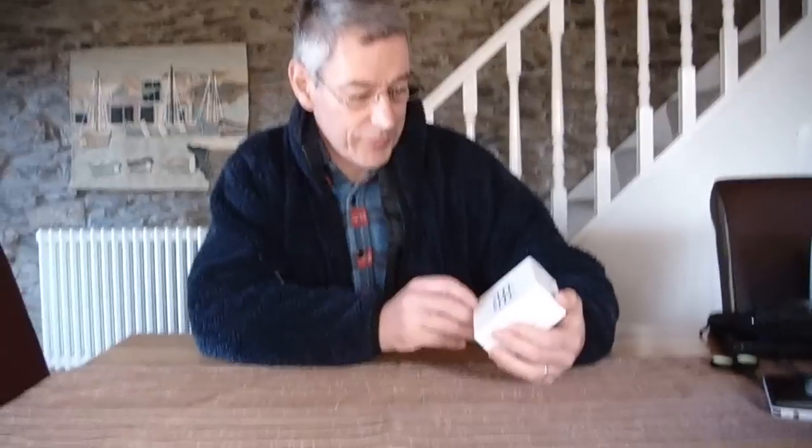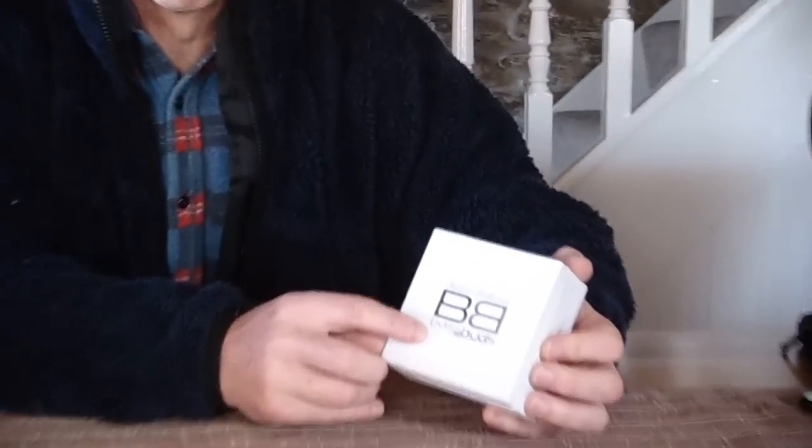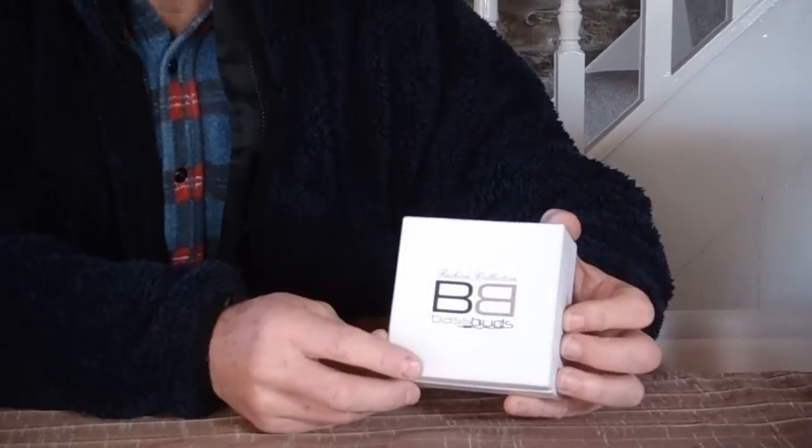Today we're going to review these lovely fashion collection Base Buds. You might wonder what we can say about Base Buds — well, if you can see, they're rather nicely presented, and that's probably something really worth pointing out in this video. These make a gorgeous present.